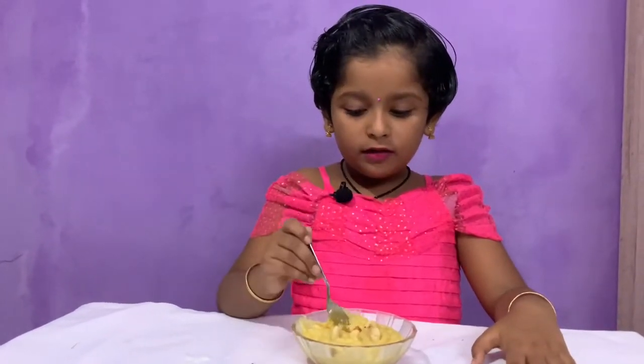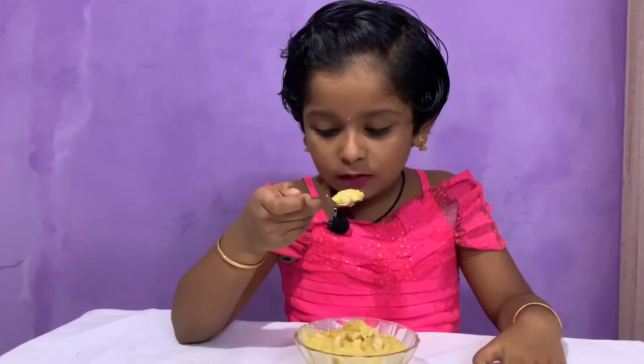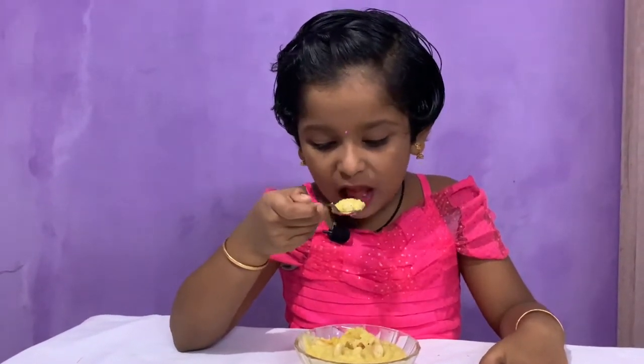I'm gonna eat it. Wow! It's so yummy. Try this at home, kids. It will be yummy.